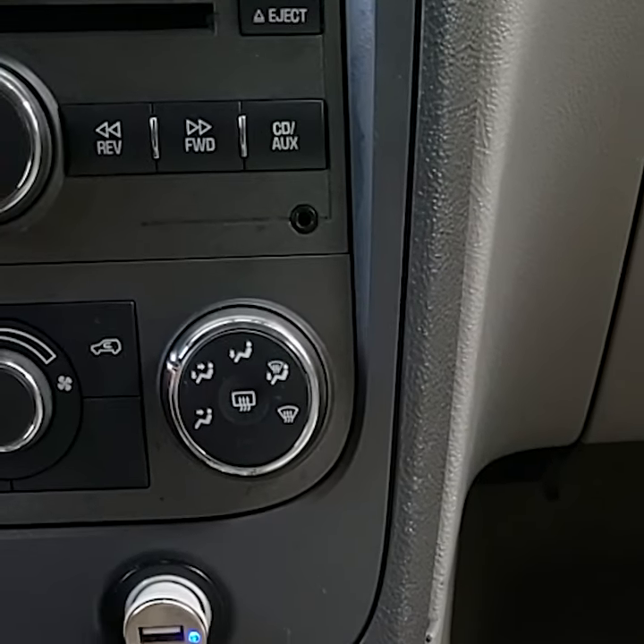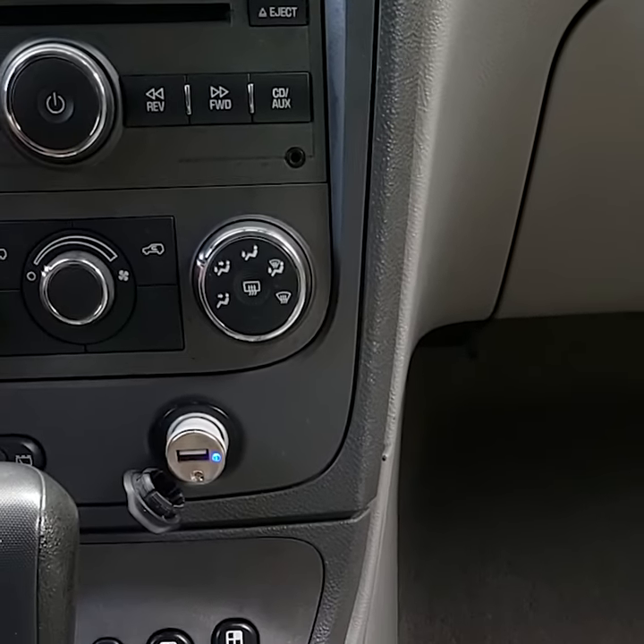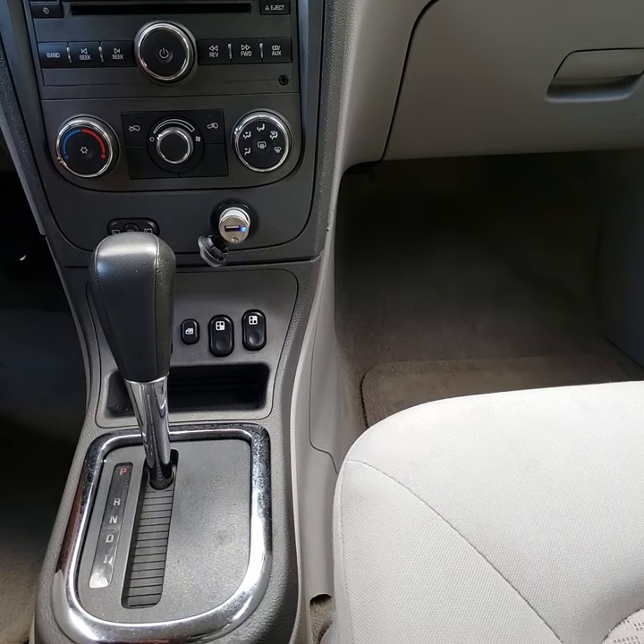What's up guys. If you are like me and you have an auxiliary cable that has broken off inside of the auxiliary port, you can try this trick.